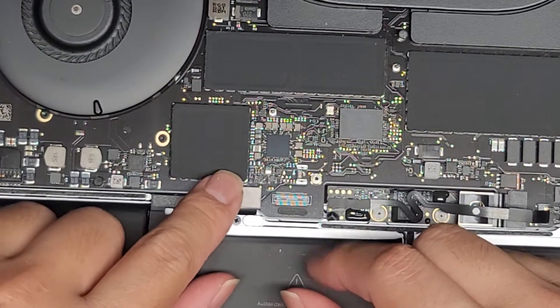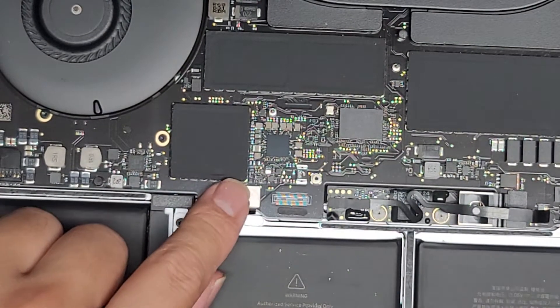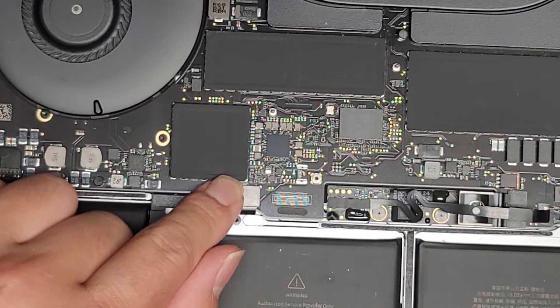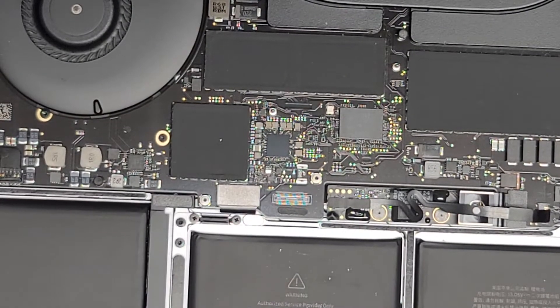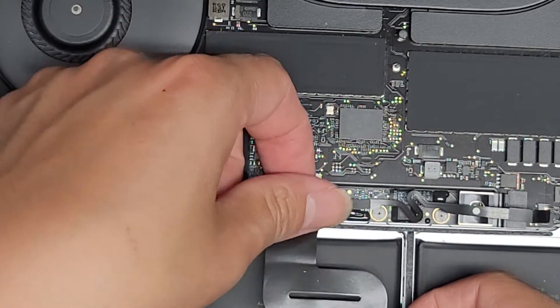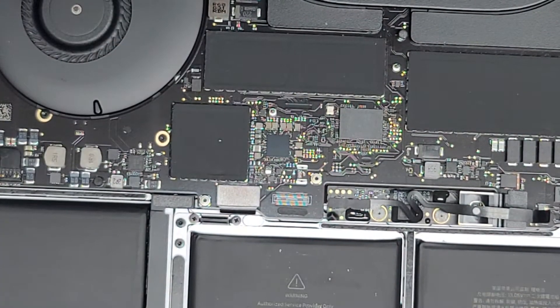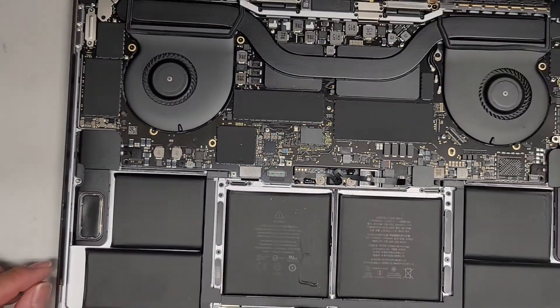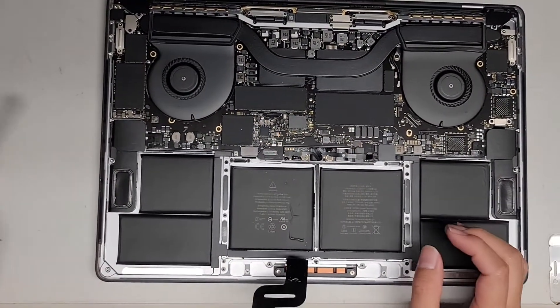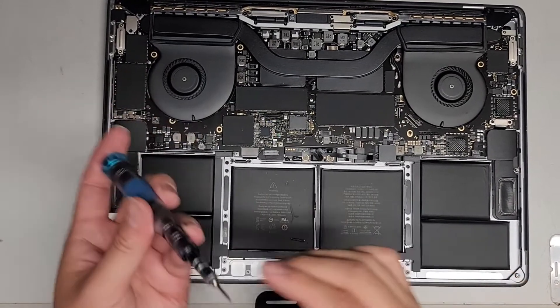Let's go ahead and put this back together. Line it up, click it back down. There's not much else for the keyboard — I don't think the keyboard is being controlled by the trackpad. So let's check the trackpad connector as well. They told me the trackpad is okay, but I might as well check it because sometimes when the trackpad is not connected properly, the keyboard also won't work.